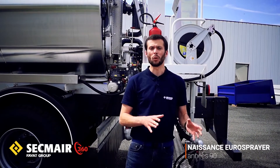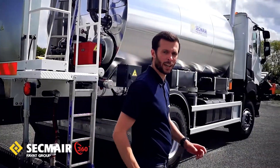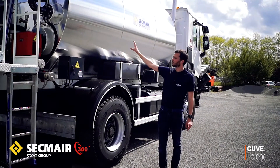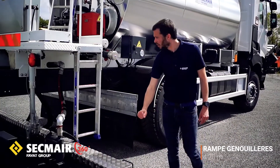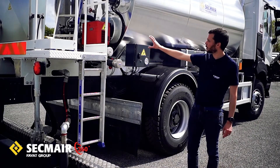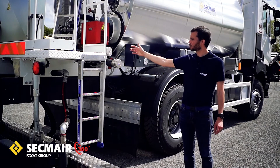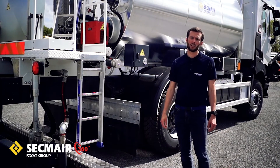Pour commencer, je vais vous donner une vision d'ensemble de ce produit en vous donnant les caractéristiques principales. On a une citerne de stockage de liant capable de contenir 10 000 litres, associée à une rampe à genouillère de 4,20 m de large. On a une zone dédiée pour l'opérateur avec un certain nombre de vannes manuelles réduites au minimum pour simplifier l'utilisation du matériel, tout en sachant qu'en application, tout se fait depuis la cabine.